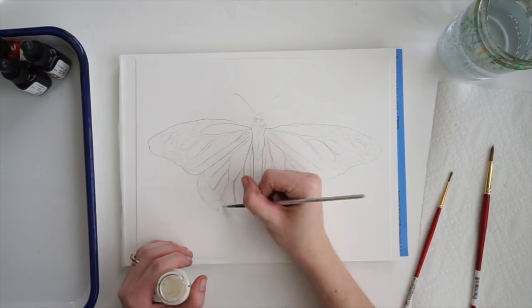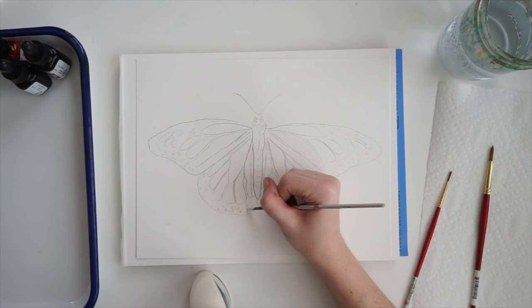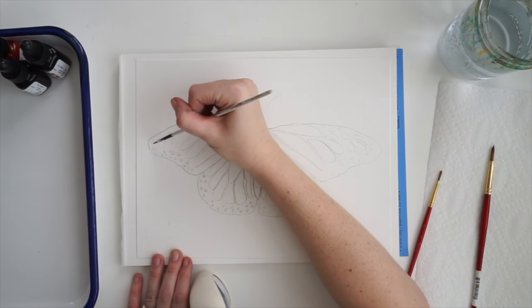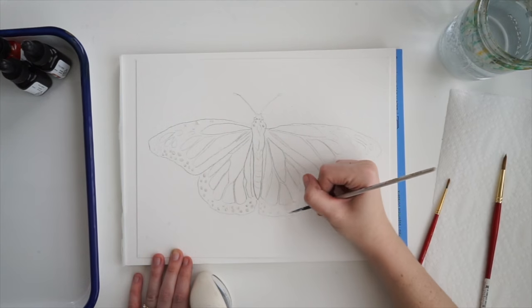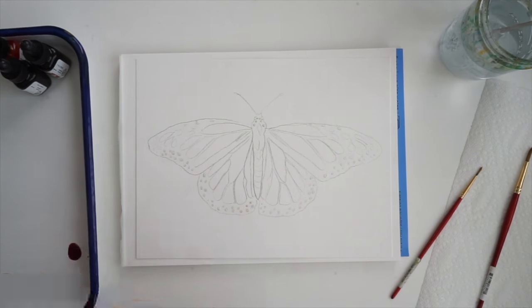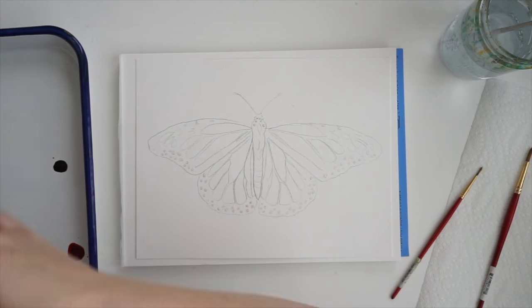For my butterfly I'm starting by using this liquid masking fluid, and essentially what that is is glue. When that dries it's going to protect the white paper underneath it so you can paint over it and kind of use it as a barrier between the paint and the paper.